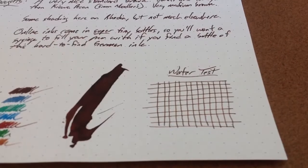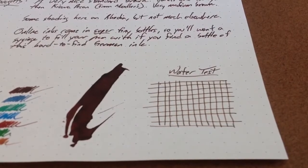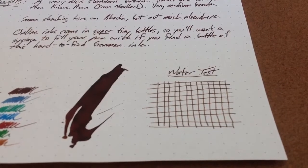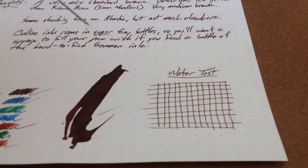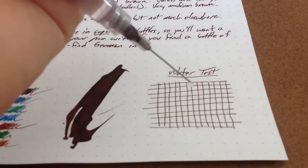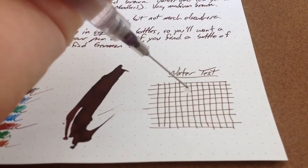They used to sell Online inks over at Goulet Ink, which is where I picked up the sample, but it appears they don't sell them anymore. They used to come in little tiny bottles. You really kind of needed a syringe in order to get to the ink inside. Nonetheless, this is quite good ink. I actually like it a lot. I've got a black and a red sample I need to try out soon.